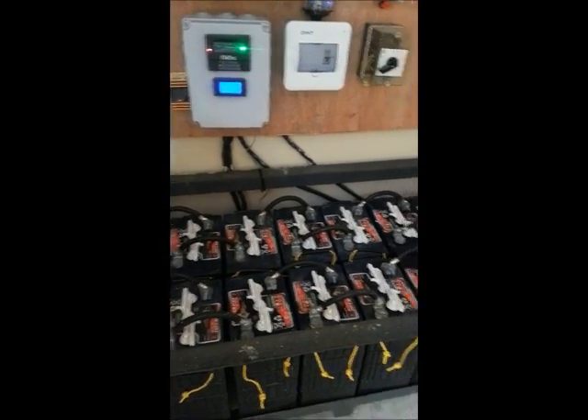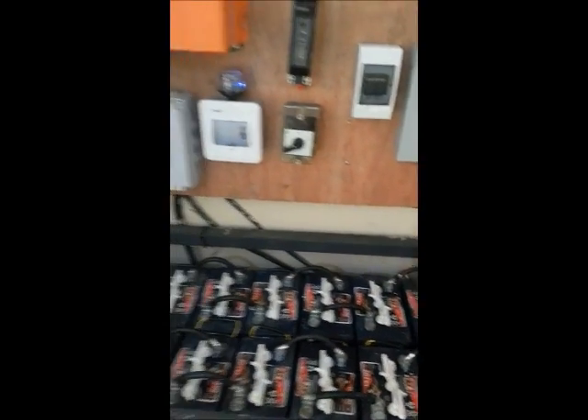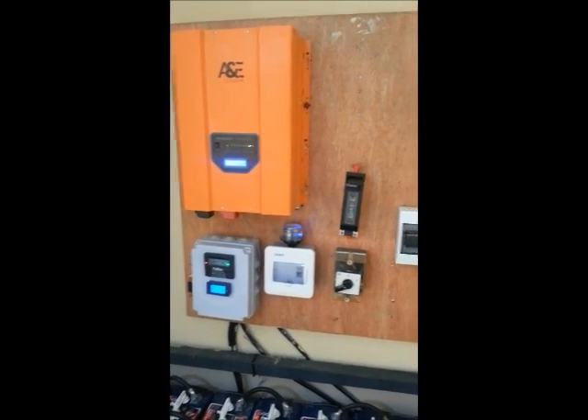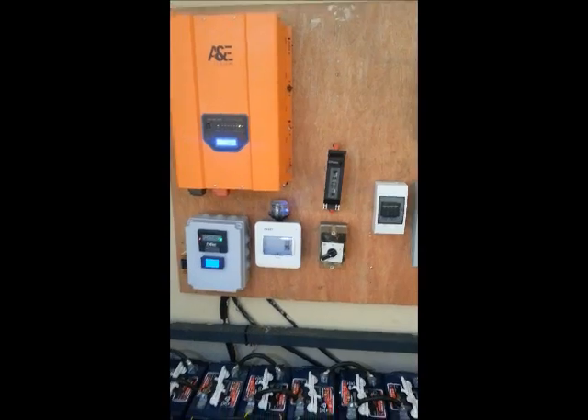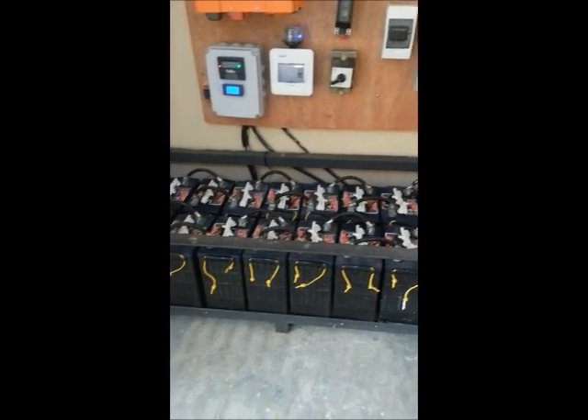This system supplies a whole house — it's more like a townhouse — and the homeowner actually intends to put one or two air conditioners on the system. If there's any need, we might increase the battery bank very soon.